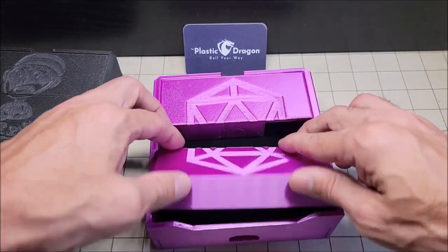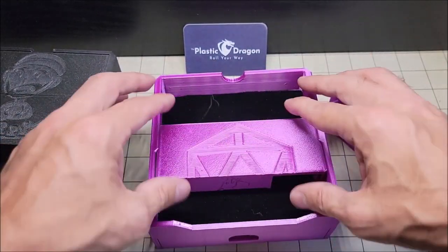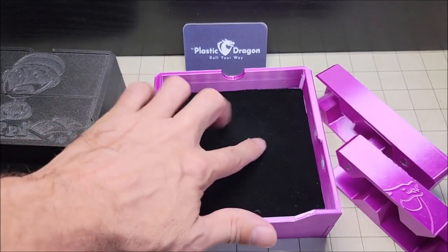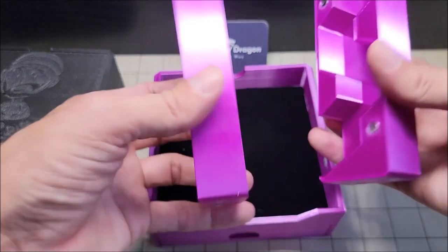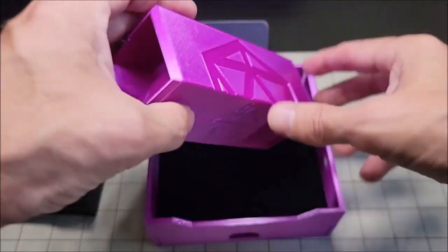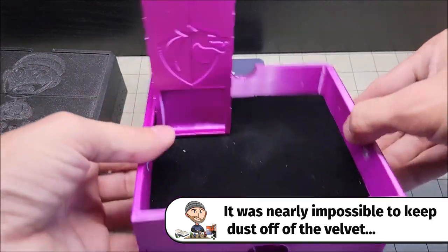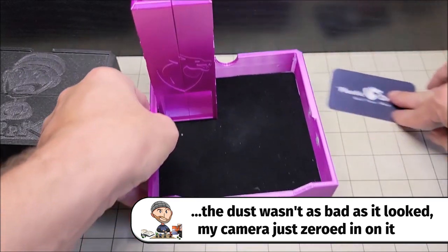Now let's take a look at the dice tray and the tower. The tower pieces are locked in place — all you need to do is slide them to the front and they pop right out. You can see here this is a velvet dice tray, so it should protect your dice with no issues. The tower is also magnetic and it pops right into place, with magnets in the corner of the dice tray that hold the tower. We can tip it upside down and it doesn't go anywhere.